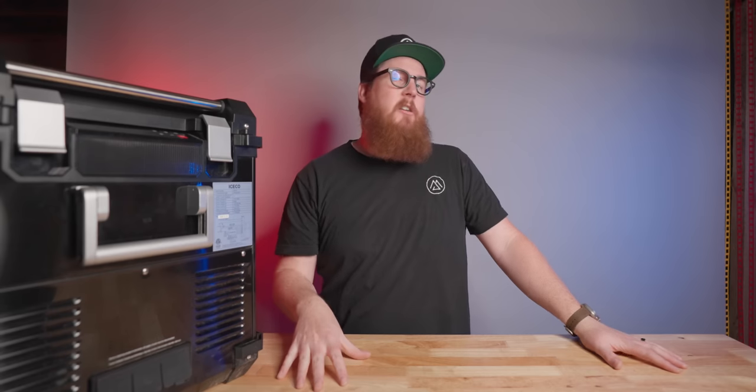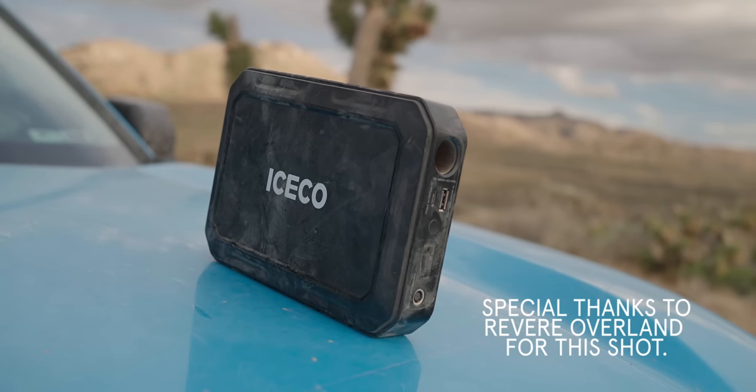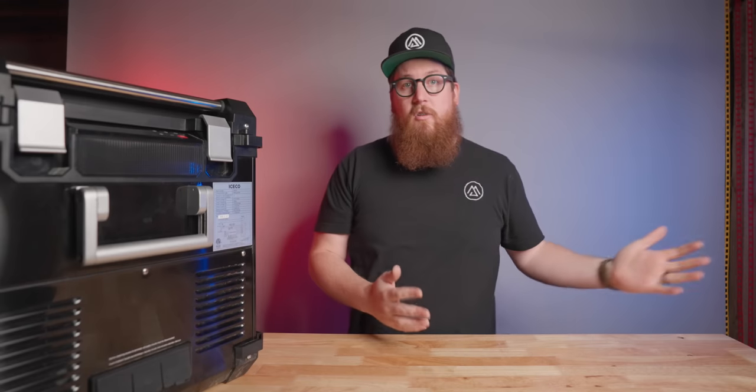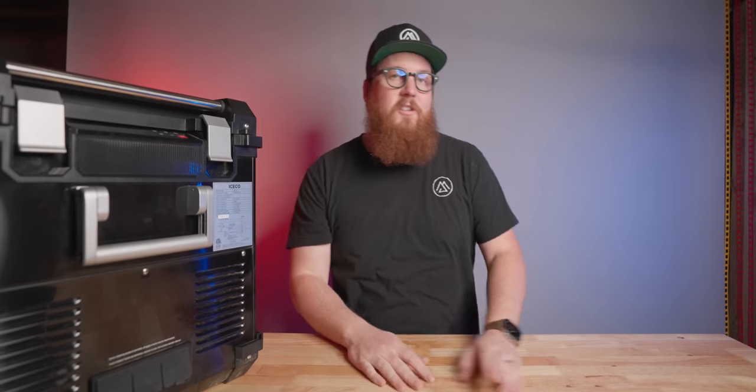On the back it has a DC input — likely the input you'll primarily use — and two USB out ports. Next to both of these ports is a large flat area to attach a magnetic battery. IceCo makes a 250 watt hour battery that you can magnetically attach right to that flat spot, which is pretty handy for powering the fridge if your main battery dies or if you need to haul the refrigerator to a camp table or anywhere outside of your vehicle.